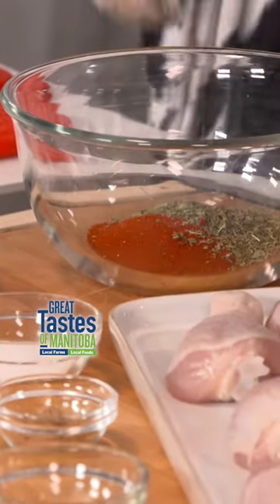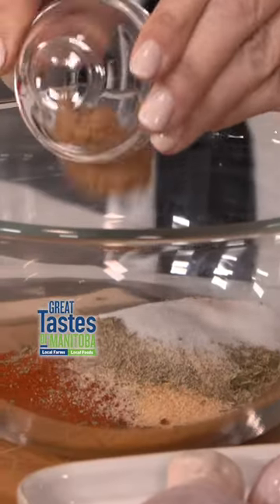Two tablespoons of our dried oregano, a teaspoon of onion powder, garlic powder, cayenne, black pepper, and thyme. A little bit of salt, about two teaspoons. And a little bit of brown sugar.